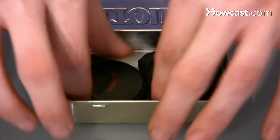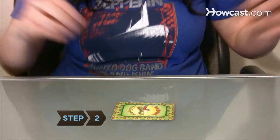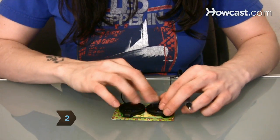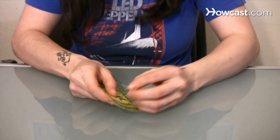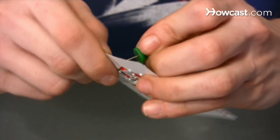Check that they fit side by side in your mint tin. Step 2. Line up the mini speakers on the back of the playing card and trace them to remember the placement. Then take them off and use a pen to poke small holes in the card where the speakers will be.